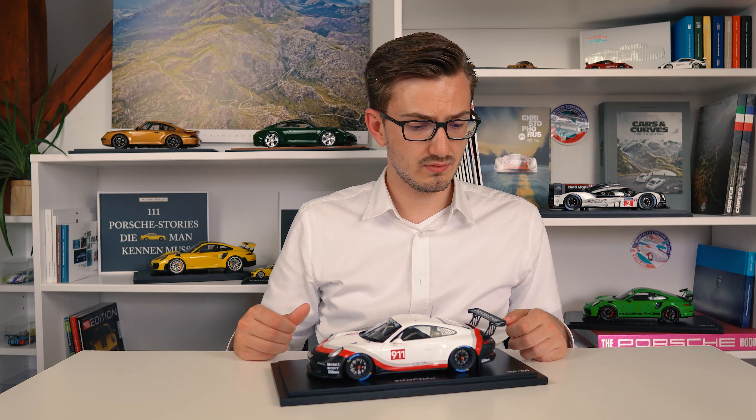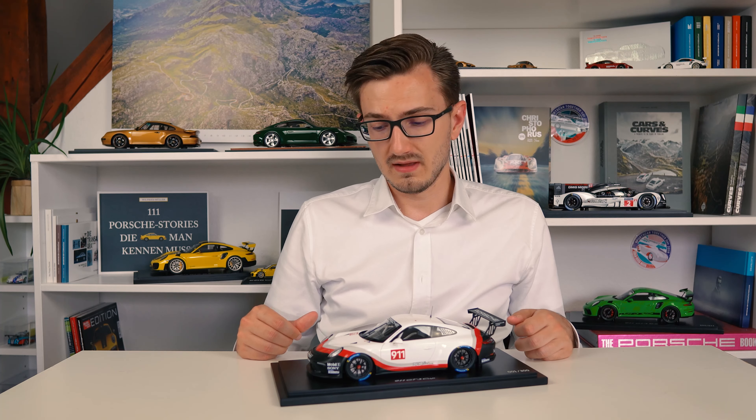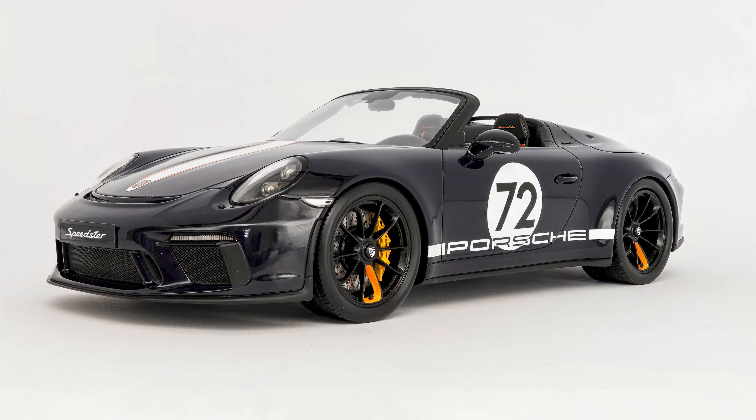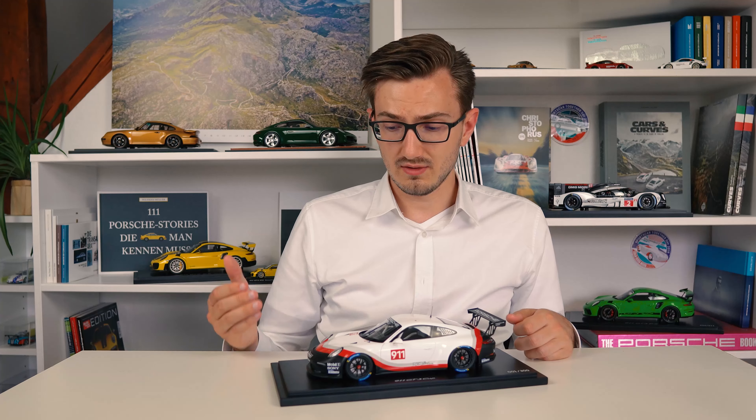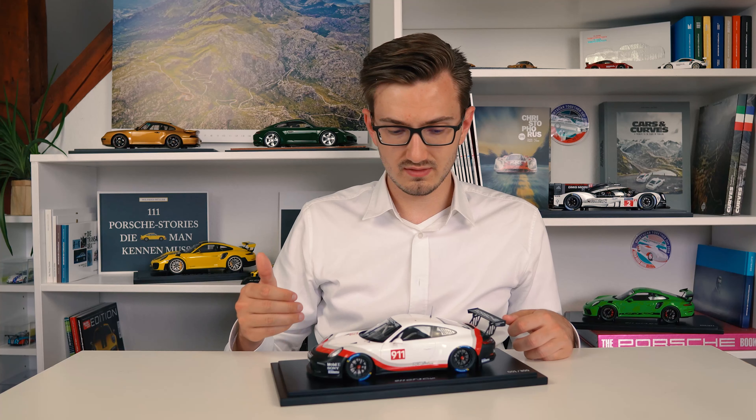This model is the 1/18 scale version made by Spark for Porsche, as is mostly the case with this scale, but it's limited to only 300 pieces — extremely low, especially for models sold publicly by Porsche. It is only surpassed on this channel by the Porsche Leipzig 911 Speedster. They also brought out a 1/43 scale version, but that has a different livery — a presentation spec. This one has this very distinctive Porsche Motorsport livery.